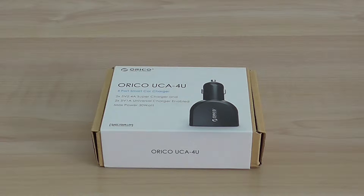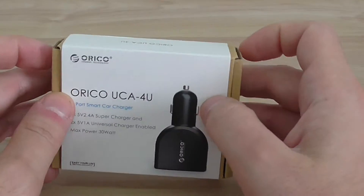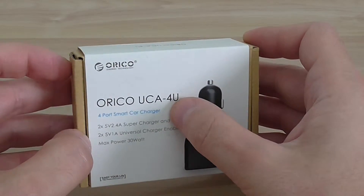Back to another review. This time I have a new product. It's a charger, a car charger for mobile devices. It's a four-port charger from Urico. The model is UCA4U.